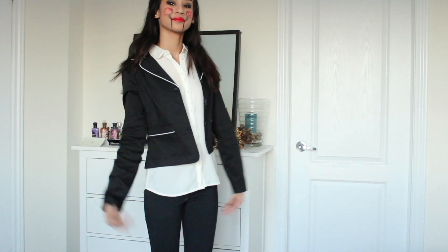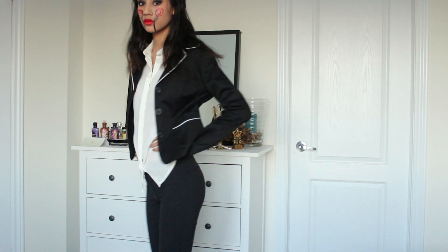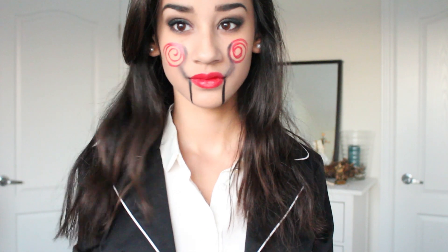For the outfit, I decided to wear this black blazer on top of this white formal shirt from H&M. Honestly, you can go in so many different ways for this outfit. I also decided to wear some black TNA leggings, and yep, that's it for this video.